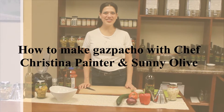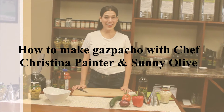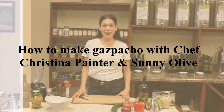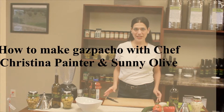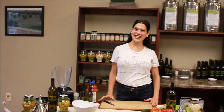Hi, my name is Christina Painter and I'm the owner of Stir Crazy Cuisine Personal Chef Service in Cincinnati. Today I'm here at the Sunny Olive and we are going to be making a gazpacho. The thing I love about gazpacho is that it's a very fresh dish — you can eat it with anything. It's a great summer dish and it's really easy and quick to make. Our slogan is making your life fun, easy and positively delicious one meal at a time.